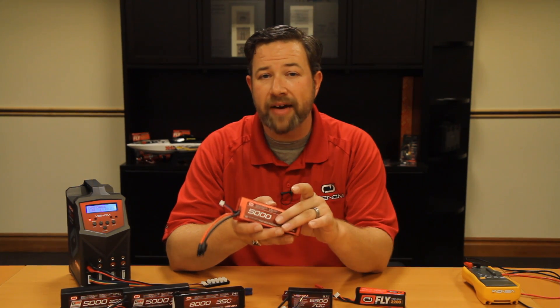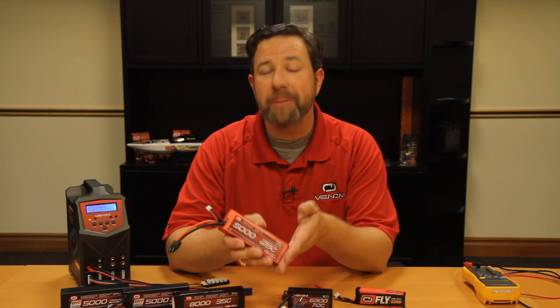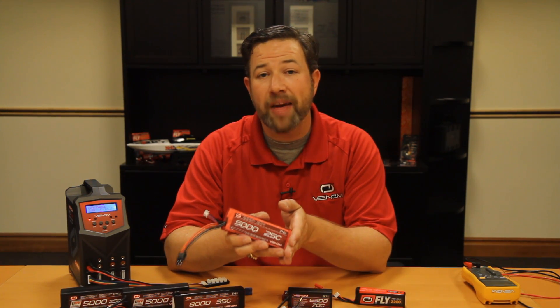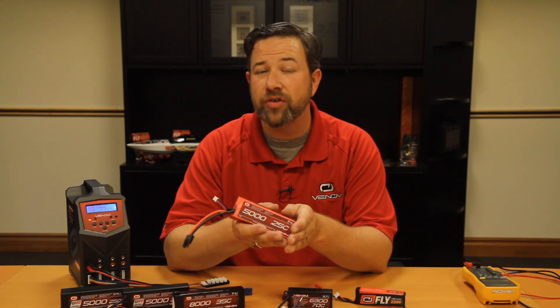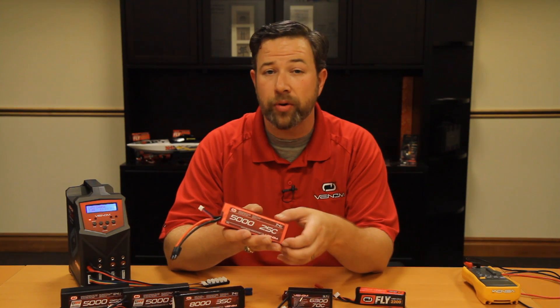Always buy your batteries with your model in mind. Take a look at the manual and the recommendations that the manufacturer specifies for that model. Always remain within those specifications — that will ensure that you're not giving it too much voltage where you could accidentally burn out a component in the model.